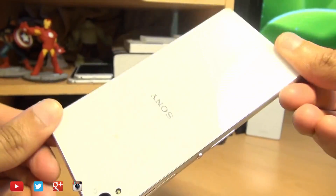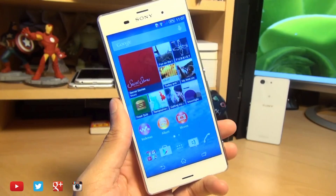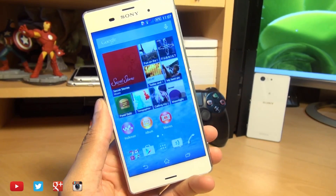Hello, hi guys! I'm here with the Sony Xperia Z3 and we're going to take a look at how easily we can set up PS4 Remote Play on this device. The process is exactly the same for the Z3 Compact as well.